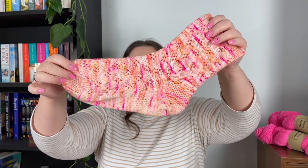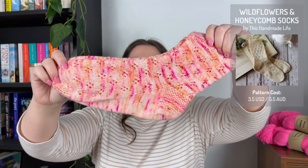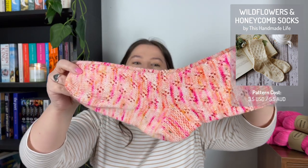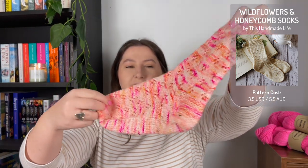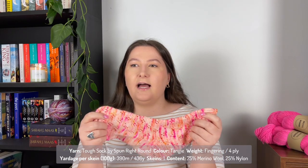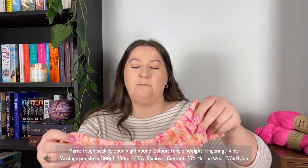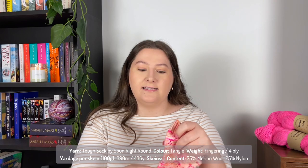Now we've got some finished objects, which is always fun. These are the Wildflower and Honeycomb Socks by This Handmade Life. I have already worn these so if they look a bit misshapen, that's why. I've knitted these in Spun Right Round Tough Sock in the color Tangy. Everything I mention will be linked down below so you can access it all easily.